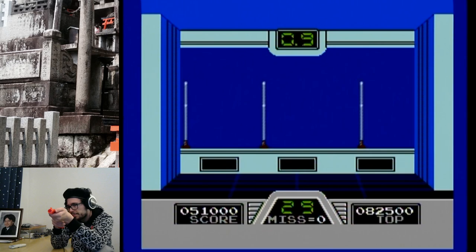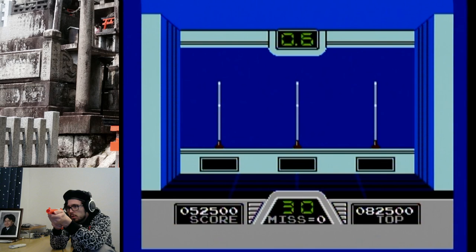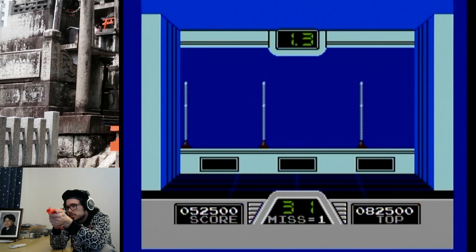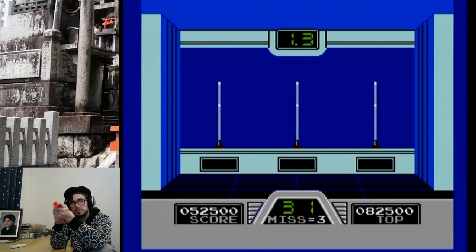Almost shot Hogan there for a second. 0.9 seconds — 0.9, holy crap! Getting too fast for me. Two misses — I'm losing my step.